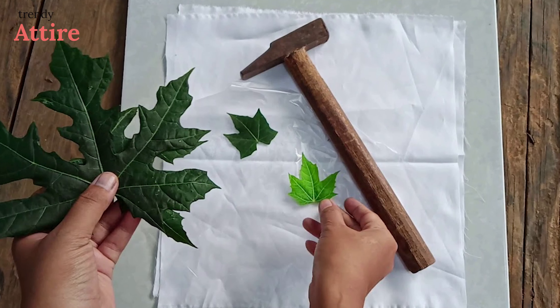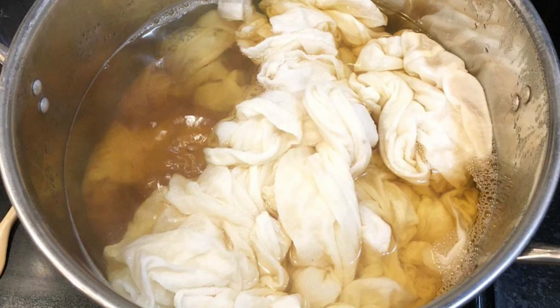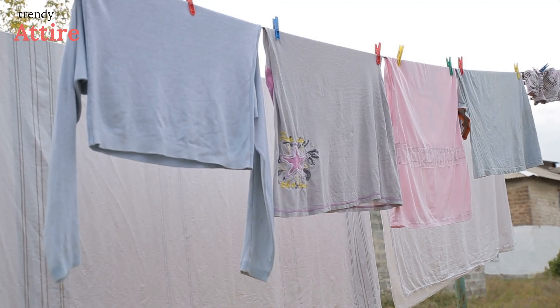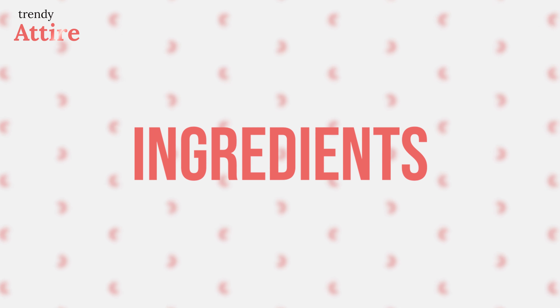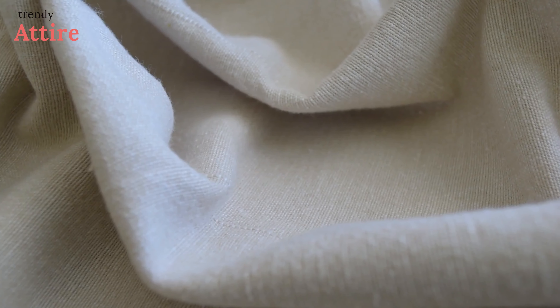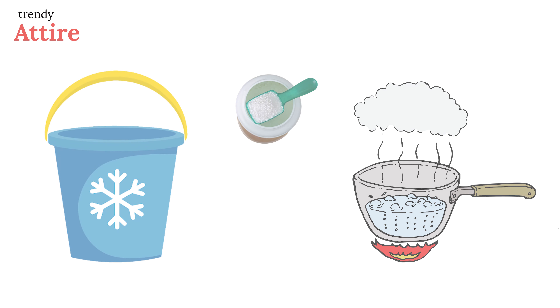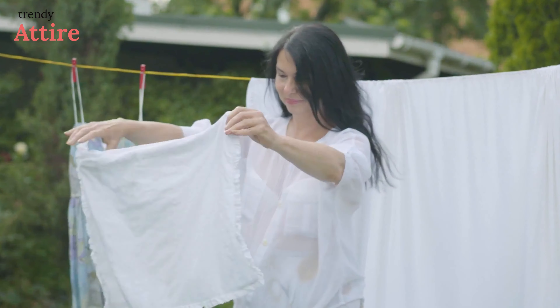You need to follow several steps for a proper eco print. The first step is to scour your clothes, so that the dye can easily process into the cloth. The cloth also needs to be clean with no chemical substances in it. For scouring, you need two teaspoons of soda and one hundred grams of fiber. Dissolve these in cold water, add soda, then add boiling water. Add the fabric to that boiling water, and after some time rinse the fabric and let it dry.